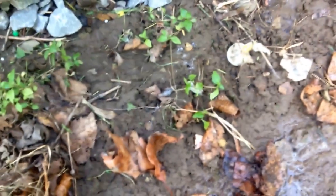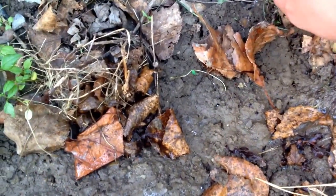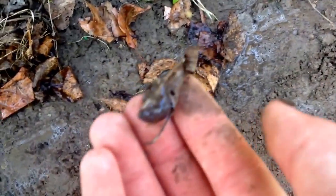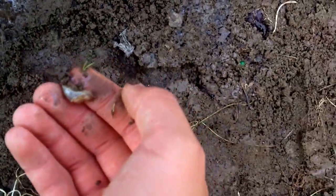Is that a slug? Hold on — a slug came up also, that's funny. Let's look around a little. Oh, another slug. Look at this! So that's two worms and two slugs.